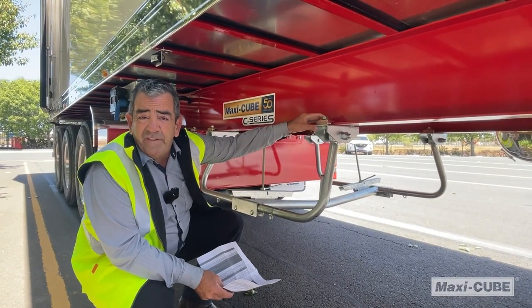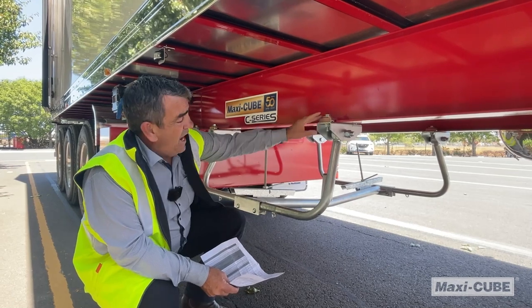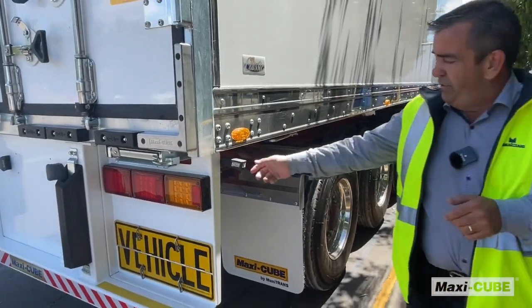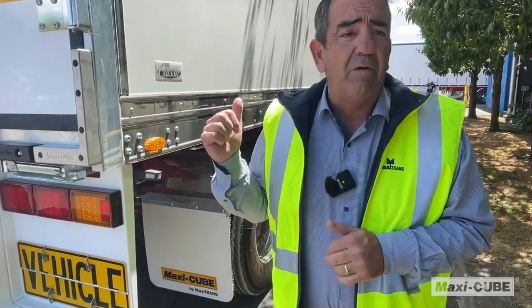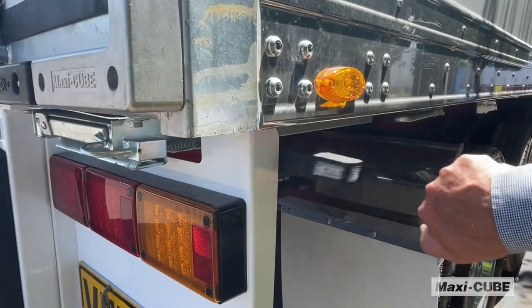Tire carriers are bolt-on to the main rail so they can be quickly and easily removed if needed. Our mounts come with rubber connections. These new rear rubber mounted lights make it easy for the driver to see when reversing back into a dock, and are flexible enough not to break.